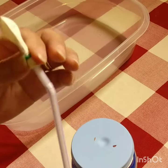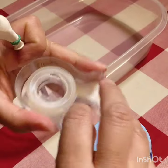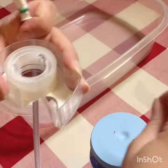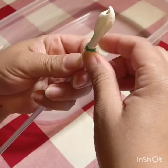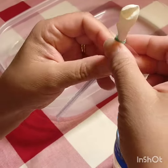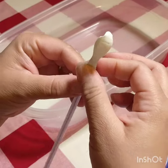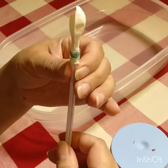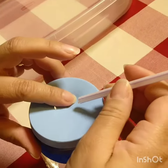If you don't think the straw is placed correctly or tight enough, you can always use tape. Just make sure the rubber band is not too tight where it will squeeze the straw. Put a little bit of tape and use your fingers to open the hole a little bit.